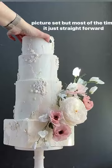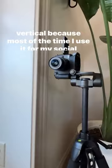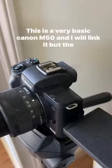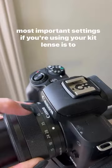I play with my cake and see what angle I want to take a picture at, but most of the time it's just straightforward like that. For my camera, it's always on a tripod like this, and I shoot vertical because most of the time I use it for my social media. This is a very basic Canon M50 and I will link it.